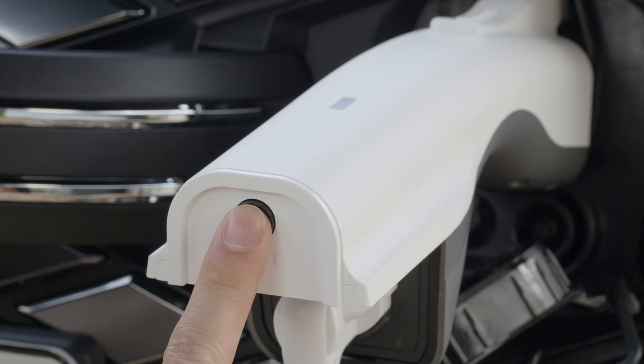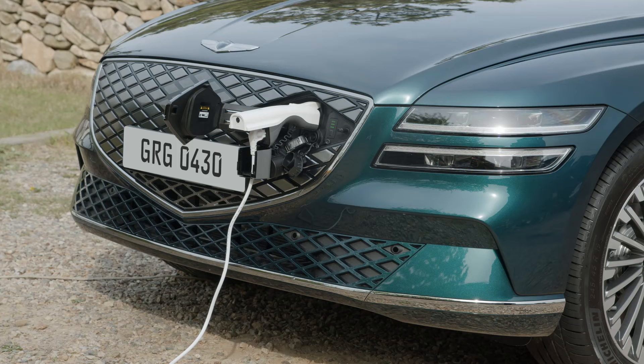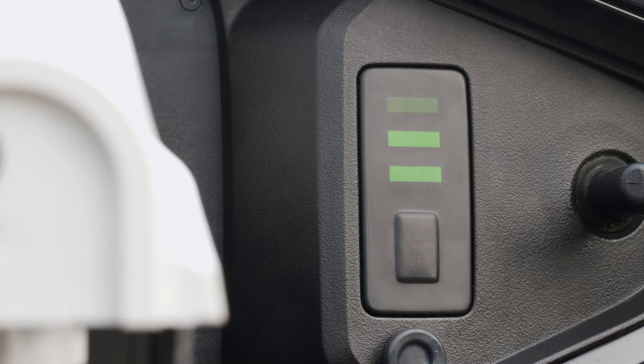Press the on-off switch on the connector to start V2L. To prevent theft, the connector automatically locks once it is successfully mounted. The charging indicator blinks green when V2L is activated.